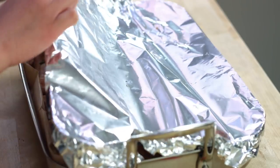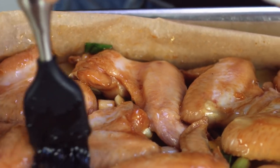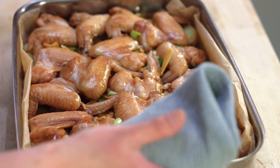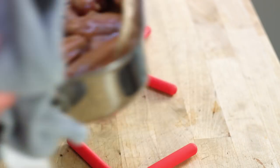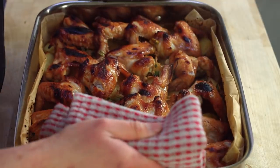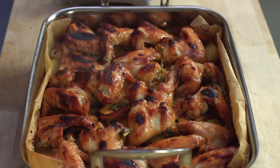After around 20 minutes, my chicken wings should be mostly cooked through. I'm going to put it back into the oven at around 200 degrees Celsius so it gets really nice, crispy, and golden brown on top. Be careful when you stick it back in a second time because the honey can go from a nice light brown to too dark very quickly. This is exactly what you're looking for.